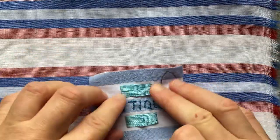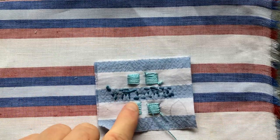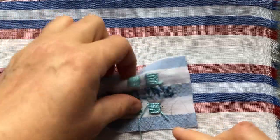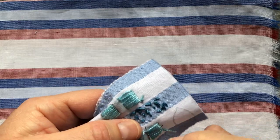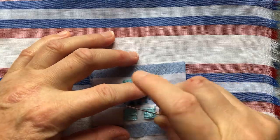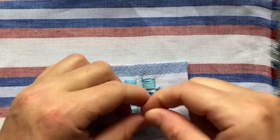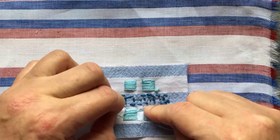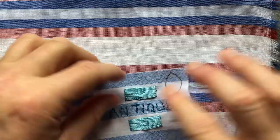There we go. As you can see on the back, you get a really cute little divided pattern. I don't want to make that too tight, so just stretching it out to make sure that it stays as it should.